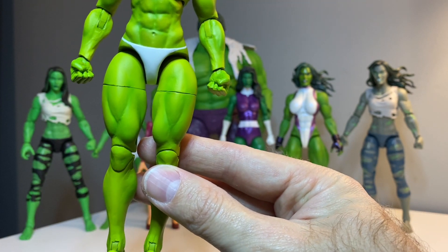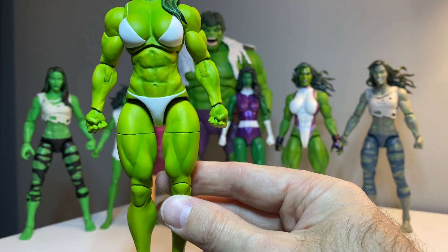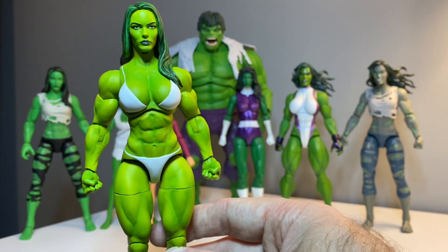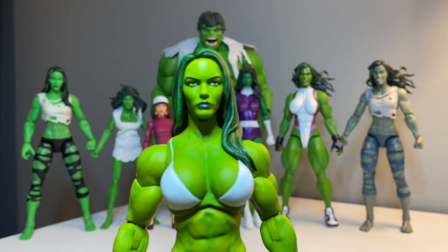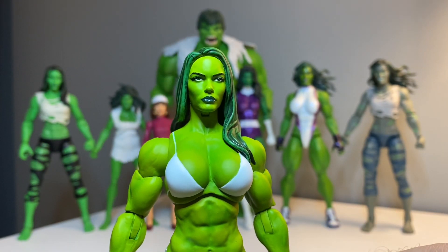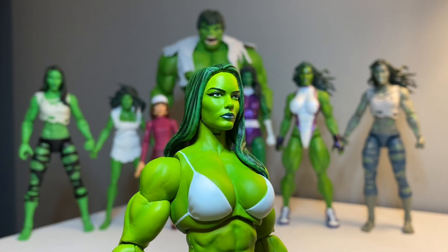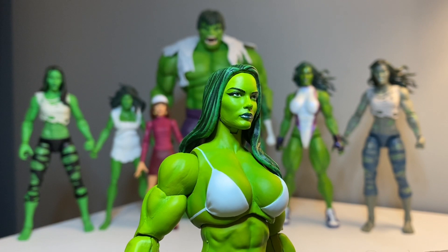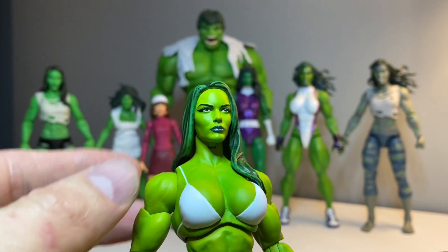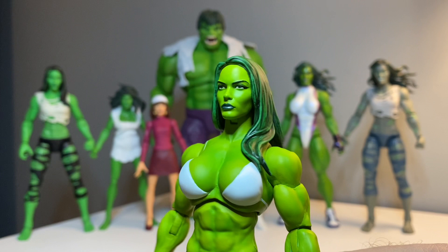It took FedEx forever to get it to my house. It was ridiculous - it was in my city for a long, long time before it ever made it to my door, which was aggravating. She's repainted the face here again as well, and the eyes, giving her longer eyelashes than what came factory, and it looks really nice. The whole face has been repainted. The hair is the same, but everything else is a repaint.